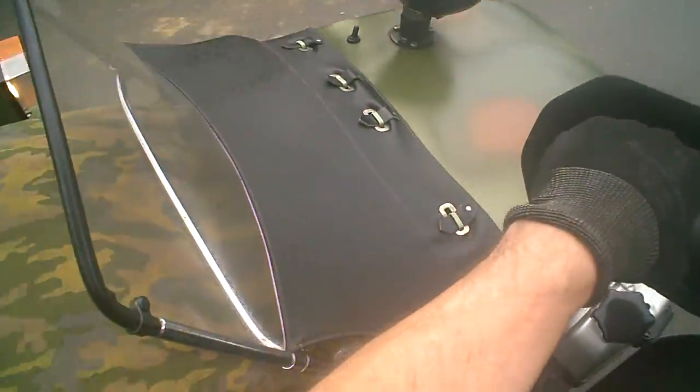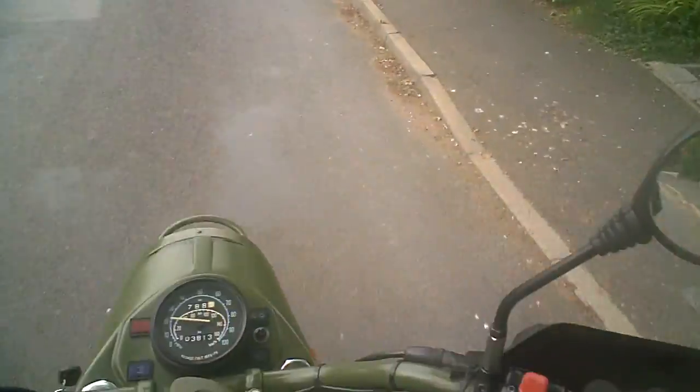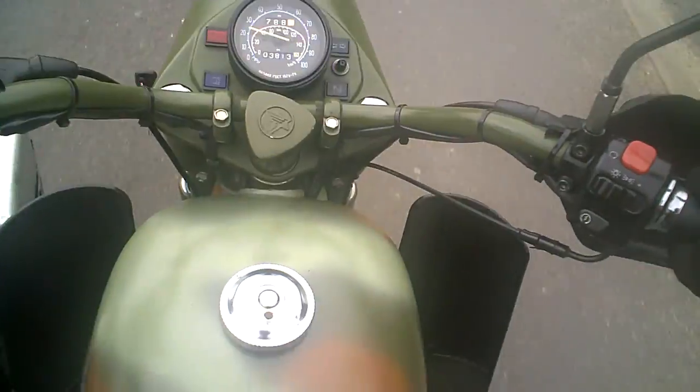The brakes are poor. Performance is poor. Reliability is poor. But it kind of looks nice.